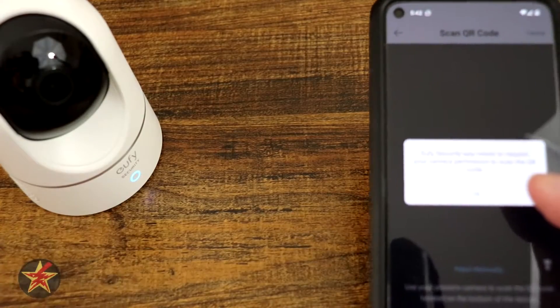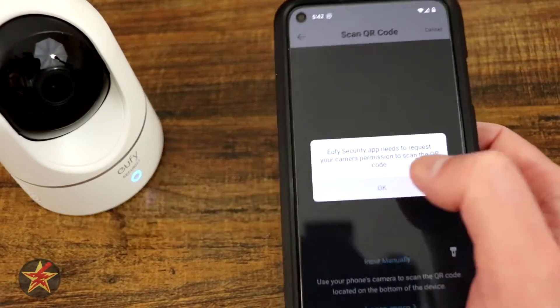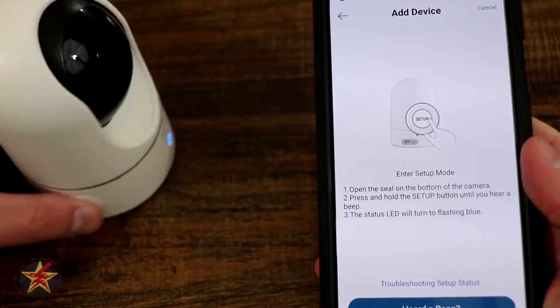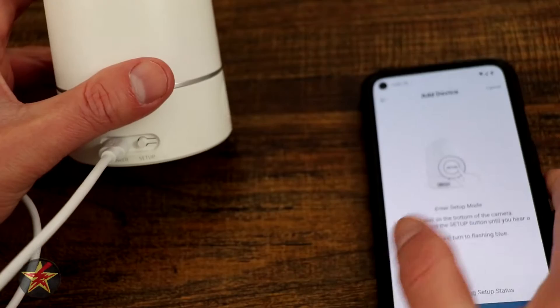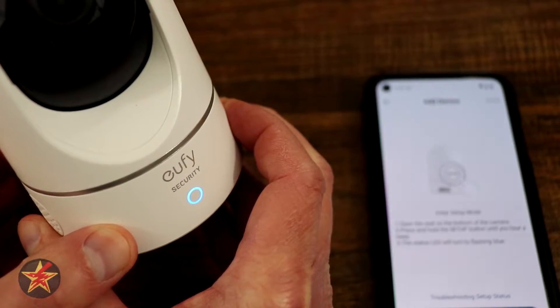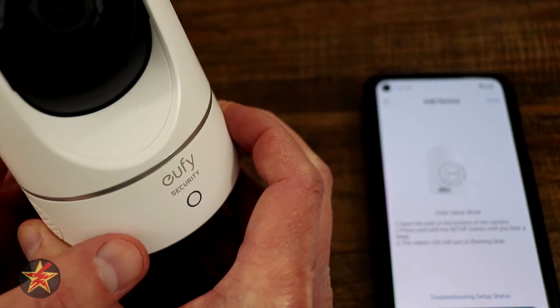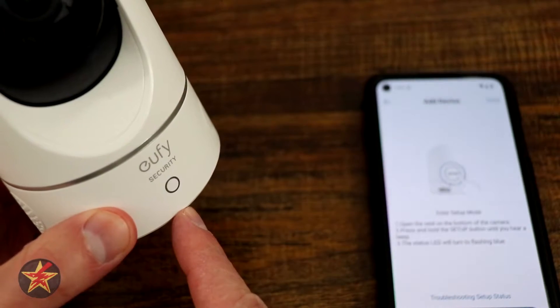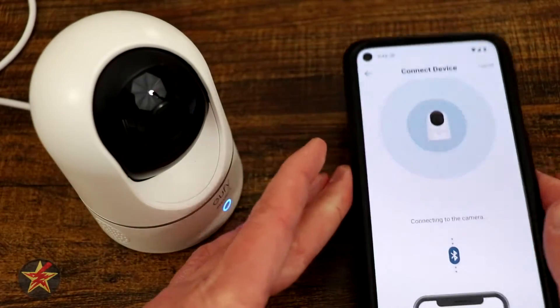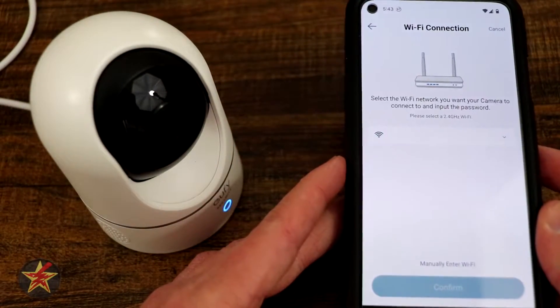We're going to have to scan a QR code on the bottom of the camera, so we'll hit that and quickly scan it off camera. Once you do that, flip it around to the back — there is a setup button right here. Press and hold until you hear a beep. We say yes, I heard a beep, and then it's going to connect to the camera via Bluetooth.